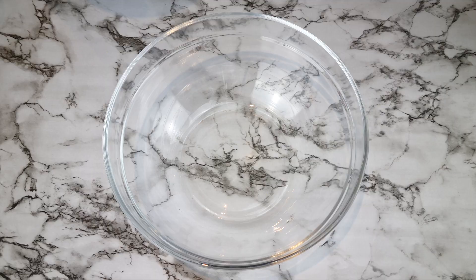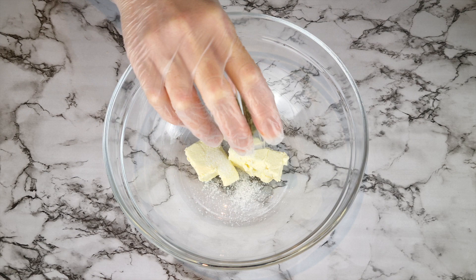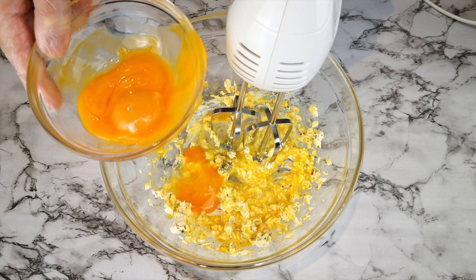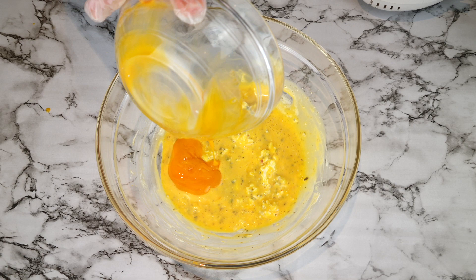While the mixer is running, add 57 grams of soft cream cheese to a bowl, one half teaspoon of salt, one teaspoon of Italian seasoning, and smooth it out first before adding the egg yolks one at a time and whisking in between. Before adding the last egg yolk, scrape down the sides of the bowl to incorporate all of the mixture, then give it a final whisk and set that aside.